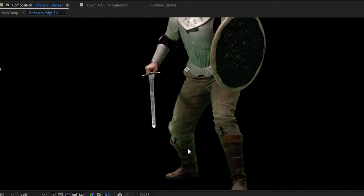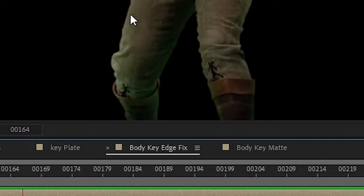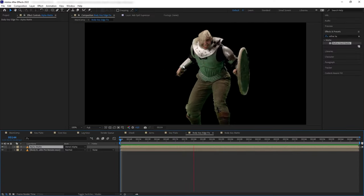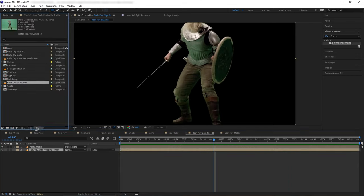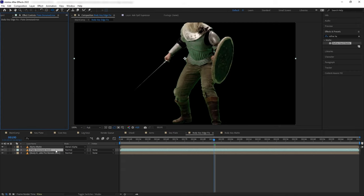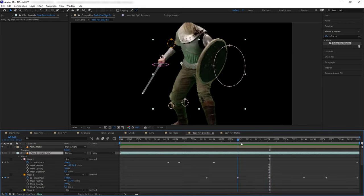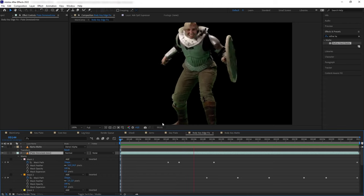Stencil Alpha masks every layer below it based on the top layer's alpha — like an alpha matte mixed with an adjustment layer. On one frame everything looks great, but when we hit play we get flickering or glitches on some areas, like on the edge of the shield and the rim of the boots. To fix that, we patch those glitches with the original unfixed edge. Let's bring our original denoised plate in the middle and then create masks around where those glitches are. Now when we hit play, all the edges look nice and clean.